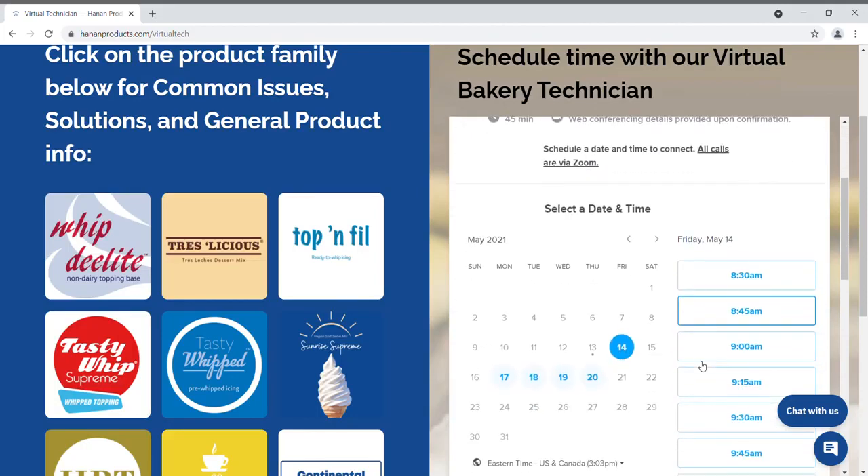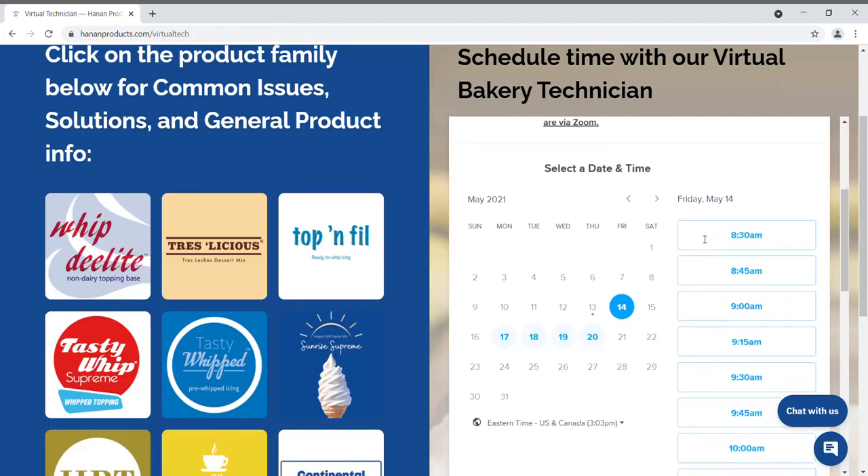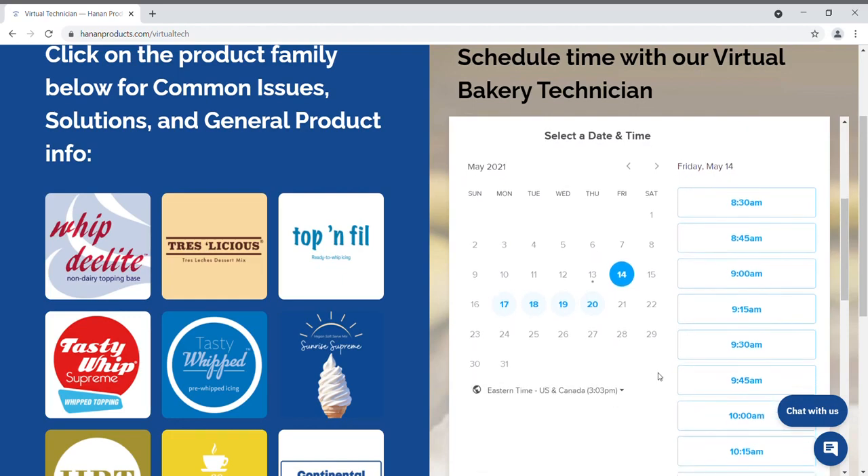You'll notice that the date you selected appears here. The default time zone is Eastern Time. If you need to change that, you can do so with the drop-down menu here. Then select a convenient time and confirm.